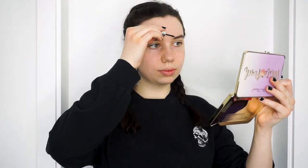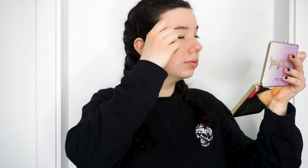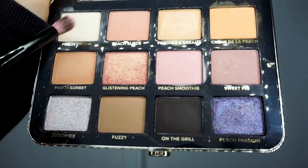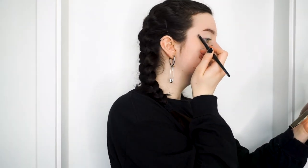For my eyeshadow base, I am using the Urban Decay Anti-Aging Eyeshadow Primer. Honestly, I prefer the non-anti-aging one simply because this one does not do much and concealer would do a much better job. But this is what I have at the moment. On top of that, I am thickly layering the shade Peach Cream from the White Peach Too Faced palette to ensure the primer isn't super wet and doesn't cause any patches when I apply the colorful eyeshadow.